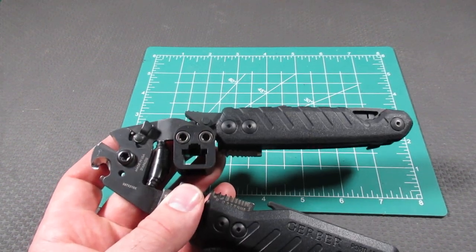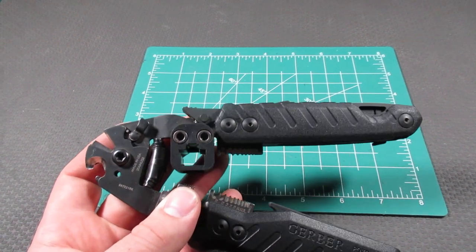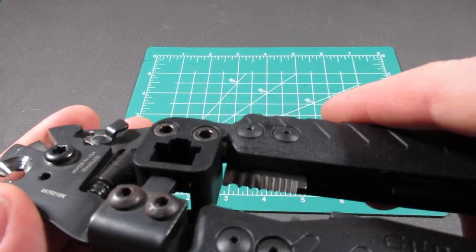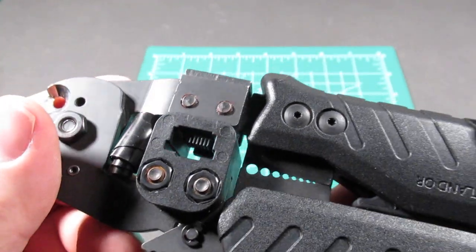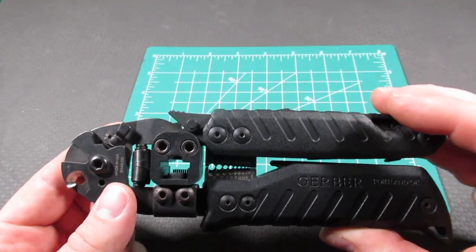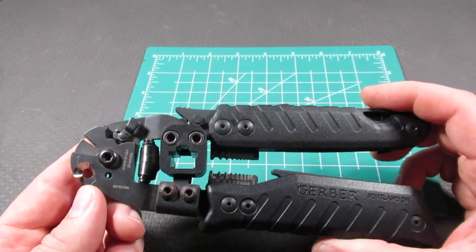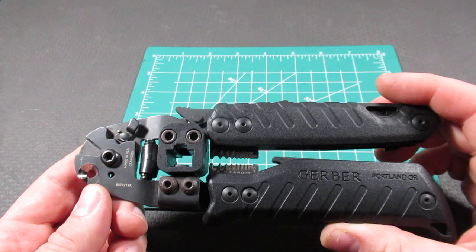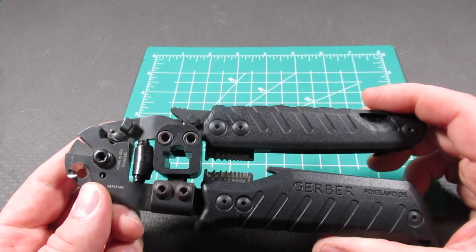As we move down the tool, we find an RJ45 crimper head, right here. This is a telecommunications multi-tool. It was sold to the military, and then they did come out with this civilian version. So this is designed for a very specific market.